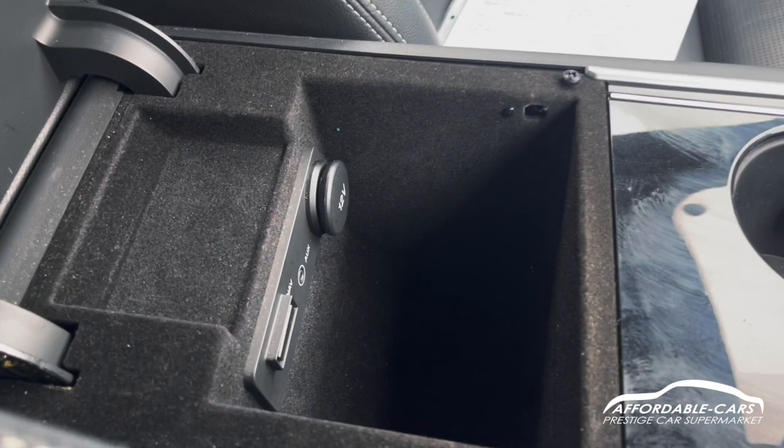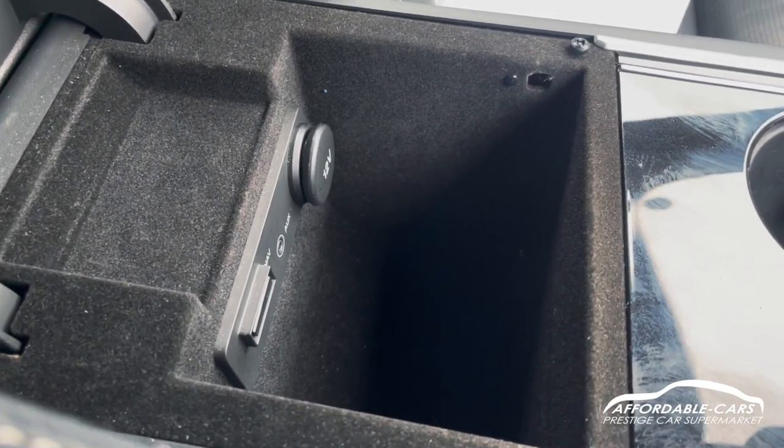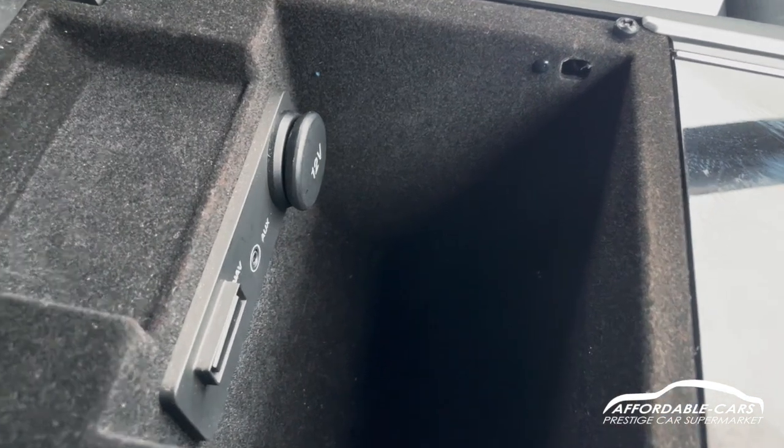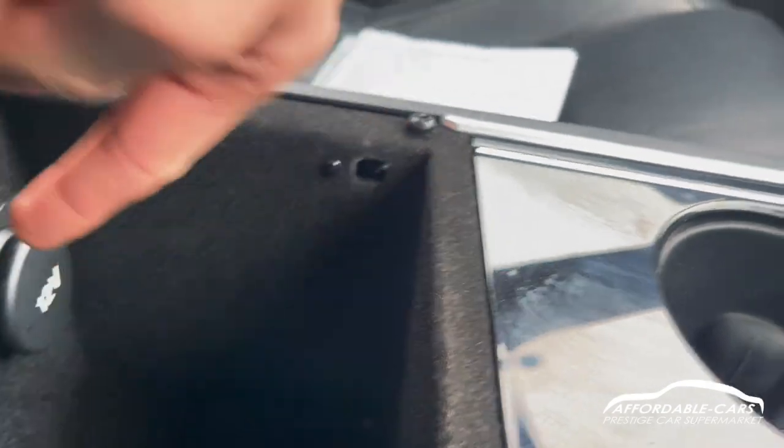If we open up the centre console, you've got your navigation port. If you want to get a navigation system, you can order them online really cheap and easy, just plug it in there, and you've also got your AUX port and your 12 volt port as well.